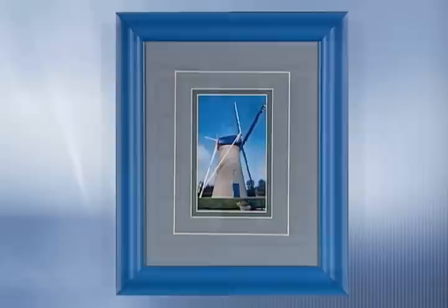Remember, the mat and frame are there to complement the artwork, not overpower it, so choose carefully. At the same time, remember that there are no rules when it comes to choosing matting and molding. It's up to your creativity, so be creative and do what looks good to you.